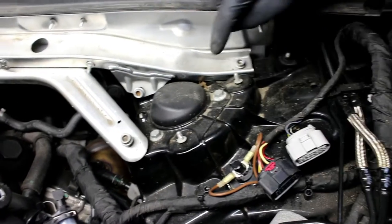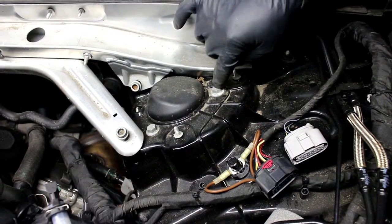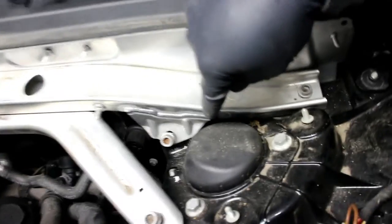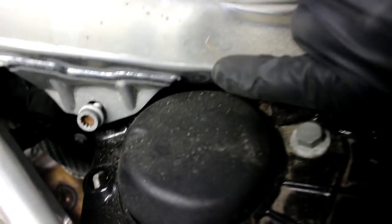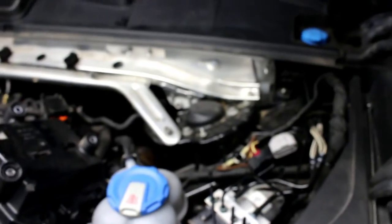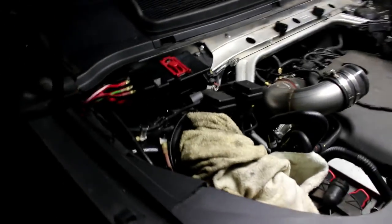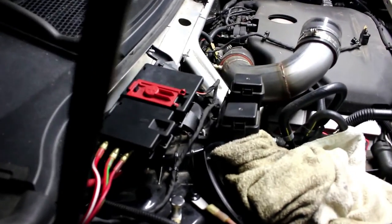Here we go — this is one strut tower bolt, there's another strut tower bolt, and the third one you can't see because it's underneath the front strut tower brace. We're going to go over to the passenger side of the car now and repeat the exact same thing.